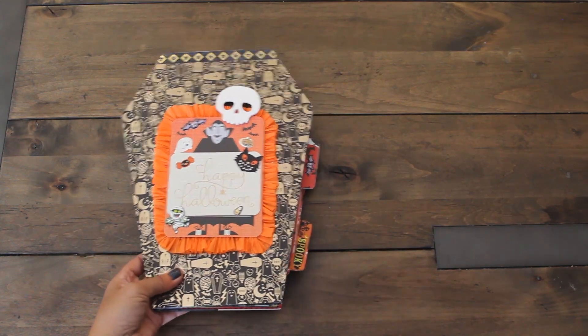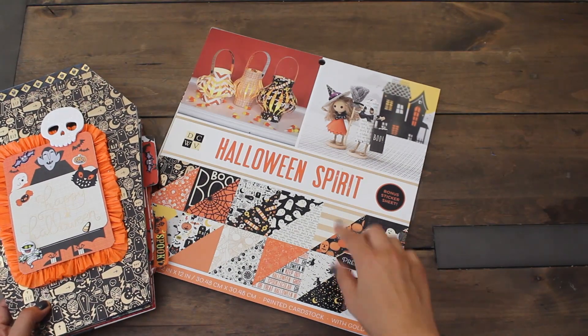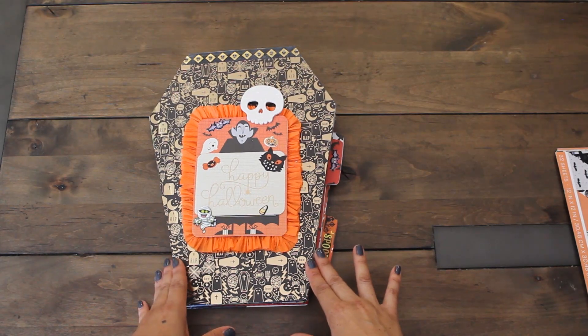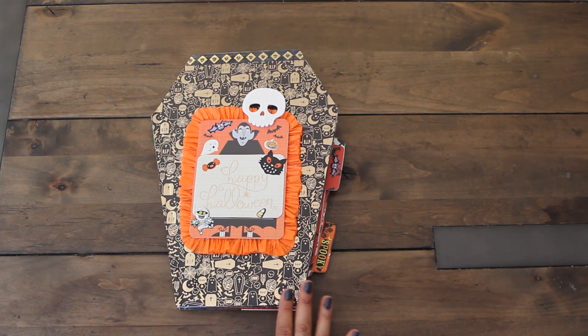Before I show you the inside of this book, I wanted to share real quick which paper pad I used. It was a DCWV Halloween Spirit. I also used a number of other embellishments and other paper packs from my stash, but mainly that was the paper pad.